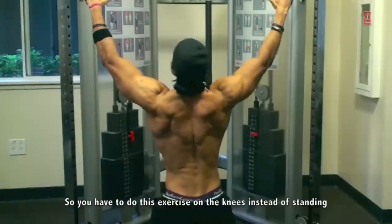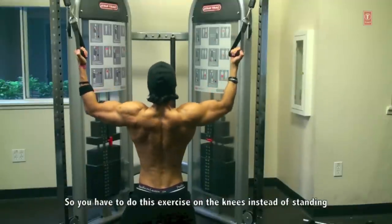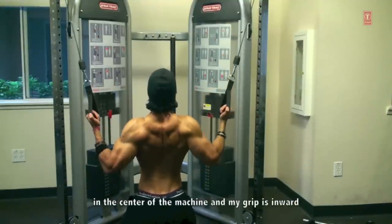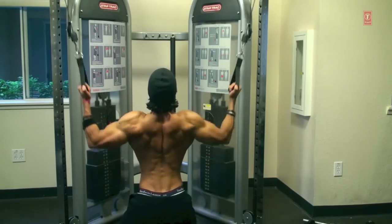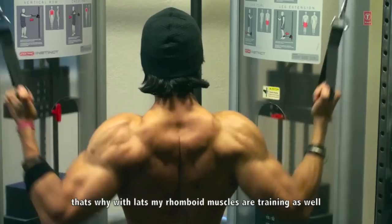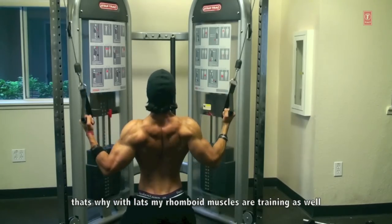You will put yourself on the knees on the floor, in the center of the machine. My grip here is inward, on the inside, and you can see that my elbows are a little outside — with lats, you can see the elbows are slightly outside and the muscles are slightly flared.